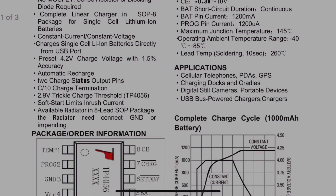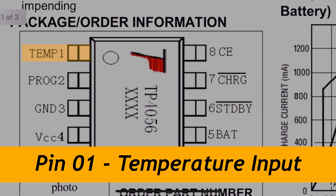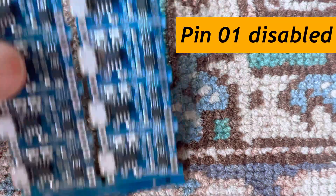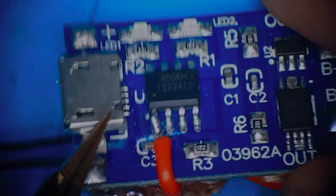This is the temperature sensor input. On the TP-75i module, the overheat detection function is disabled by default. However, with body modification, we can activate this function.